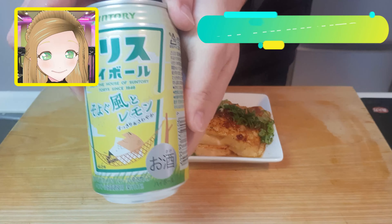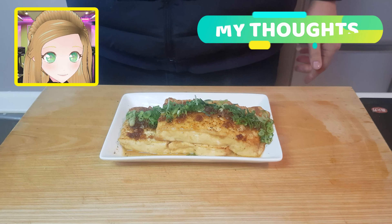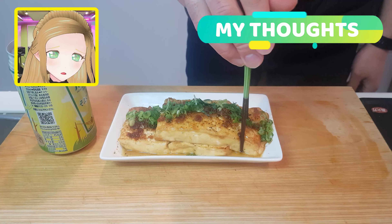Tonight we are drinking a gentle breeze and lemon flavored highball. I also had a sip and it just kind of tastes like a lemon highball. But let's not get into it too much.